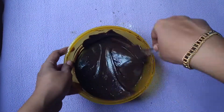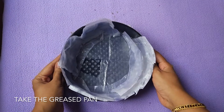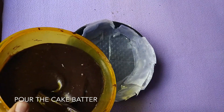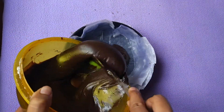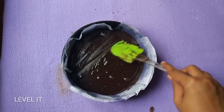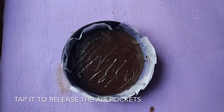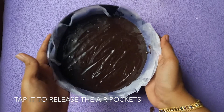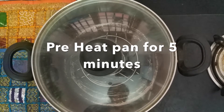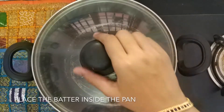Now all the milk is added and our batter has turned really smooth and glossy. It is time to transfer the batter into the greased pan. Tap the batter a few times to remove the air pockets. Our cake batter is now ready to be baked.